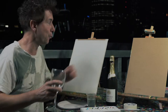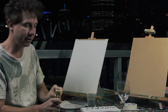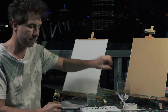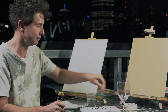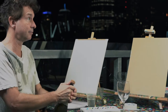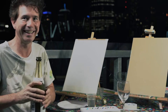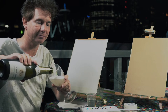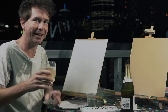Okay, so for a paint and sip we'll get our sip ready. I just enjoy having a little glass of wine. And, voila — cheers!